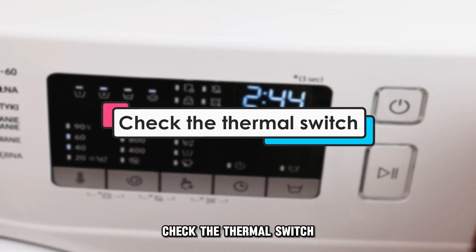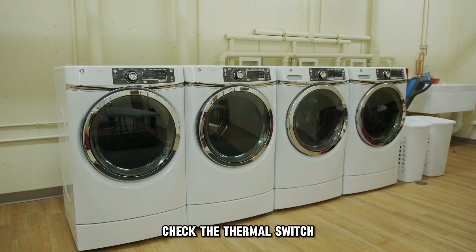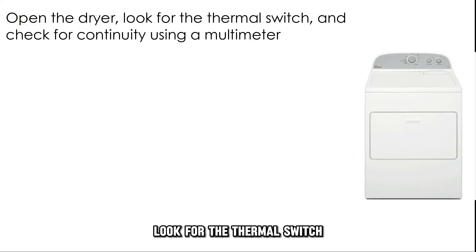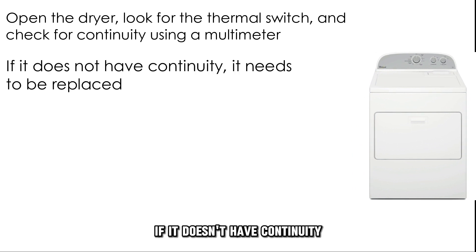Check the thermal switch. If resetting doesn't work, check the thermal switch. Open the dryer, look for the thermal switch, and check for continuity using a multimeter. If it doesn't have continuity, it needs to be replaced.